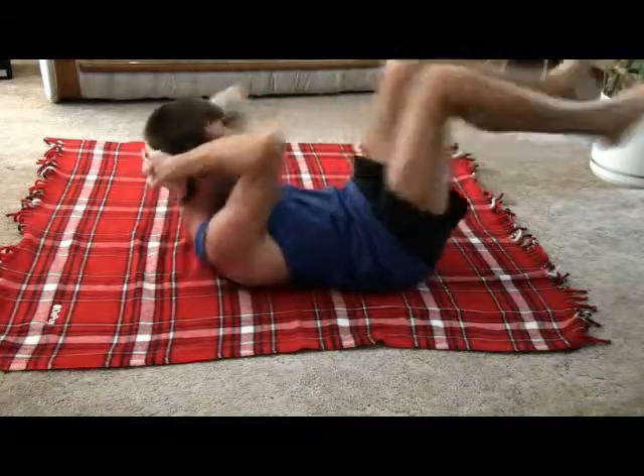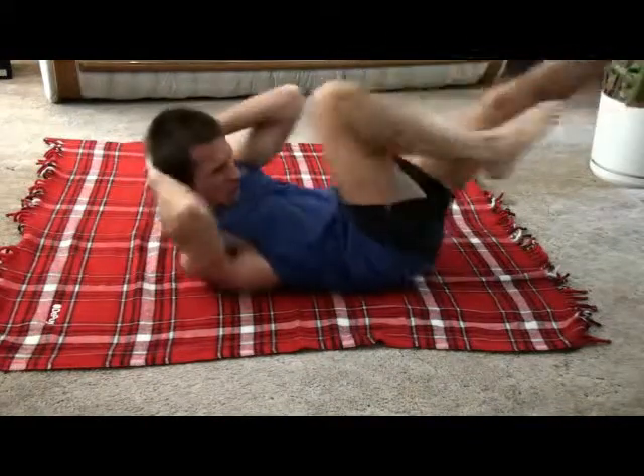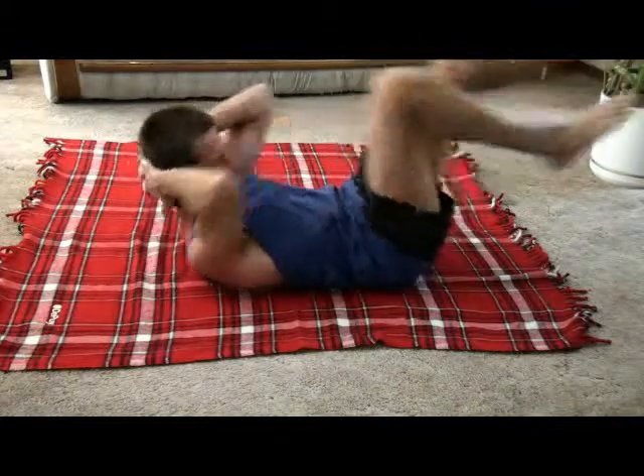I do about 40 of these — one set, once a week. You can do it a couple times a week or a few sets if you like.